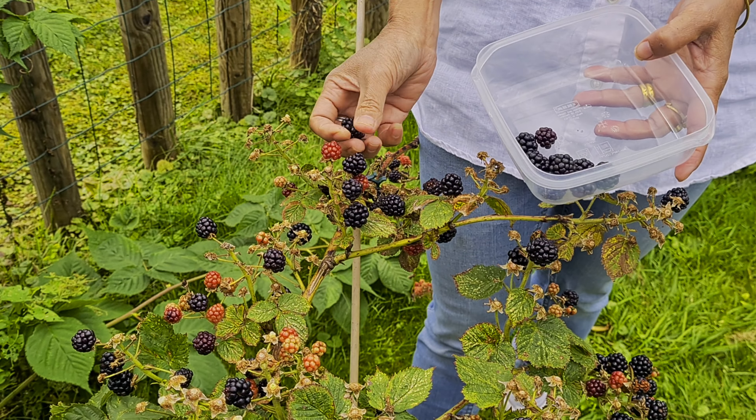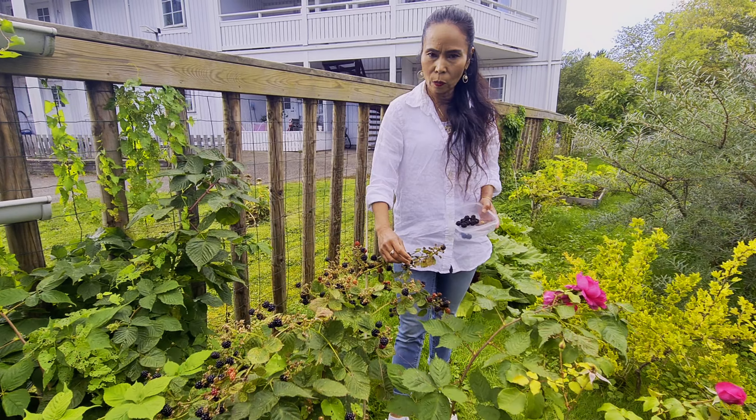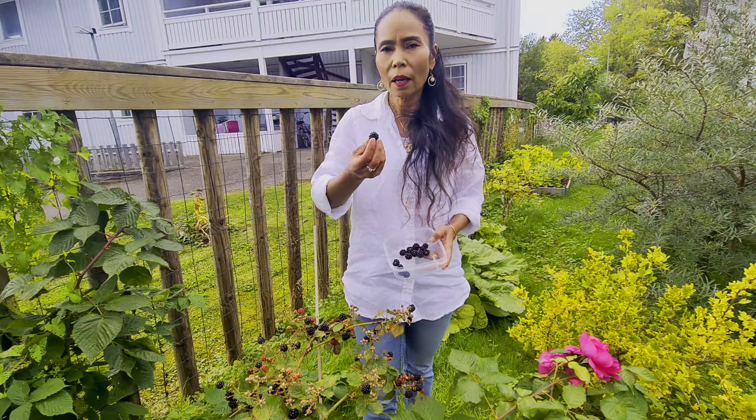Sebagian ada yang merah, masih ada yang belum matang ya. Ini paling jumbo teman-teman. Ini manis sekali rasanya.